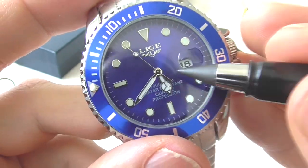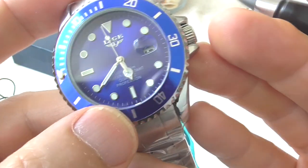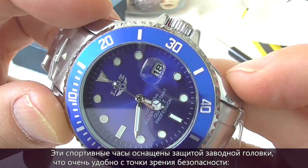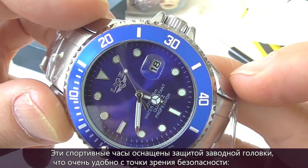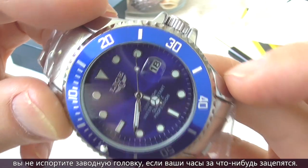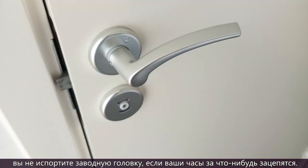The watch has mineral glass — there is no sapphire glass at this price point. This is a sport watch and it has crown guards, which is good from a security standpoint. You won't damage the crown if your watch catches on something like a door handle, for example.